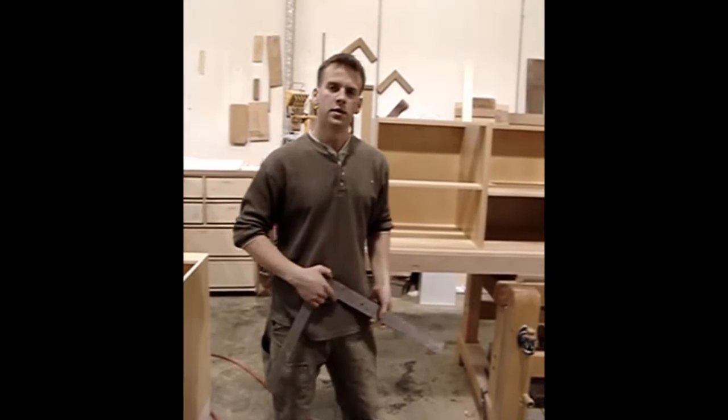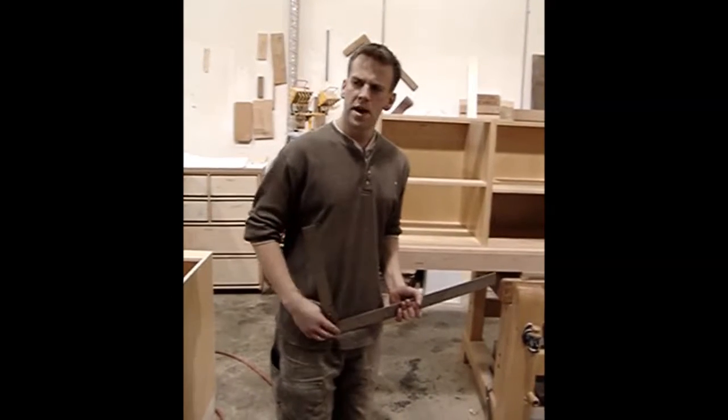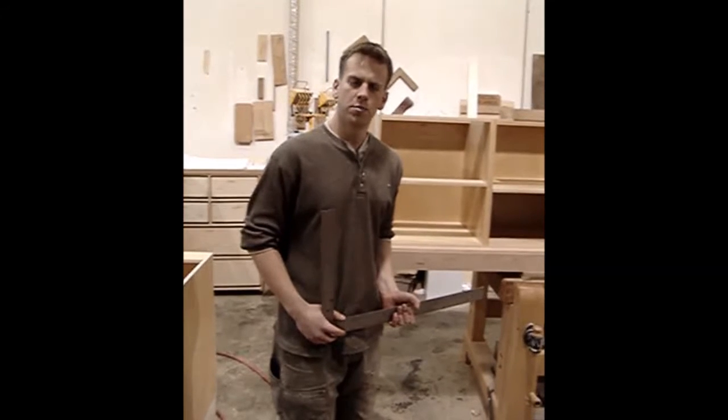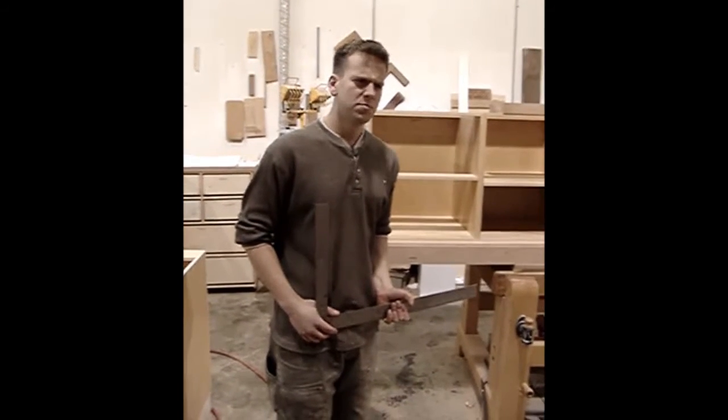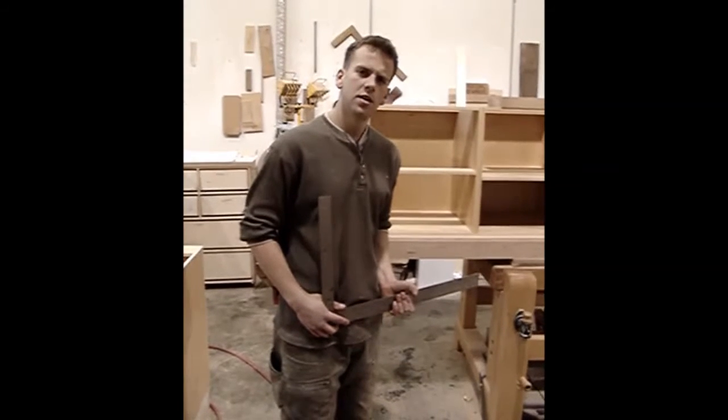That's about it. I'll be back with you another time to talk about the belt sander and how useful of a tool it is — it's for everything. Thanks.